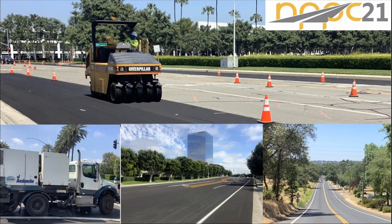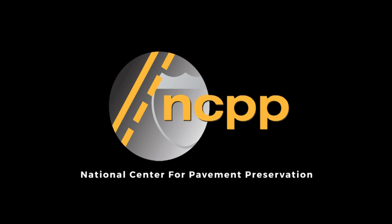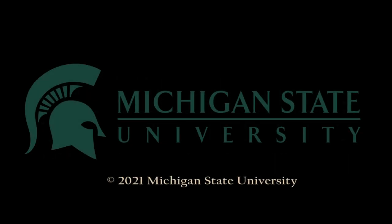That's all I have — thank you very much. The preceding was produced by the National Center for Pavement Preservation. More information can be found at pavementpreservation.org. Additional support provided by Michigan State University.